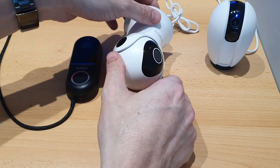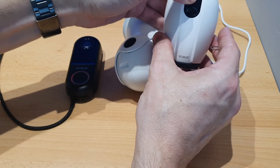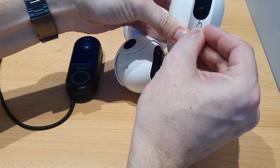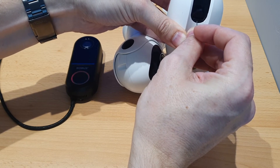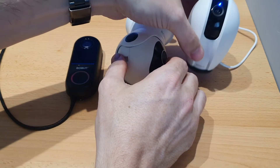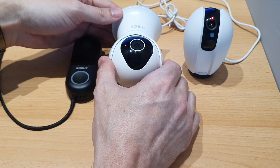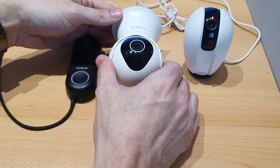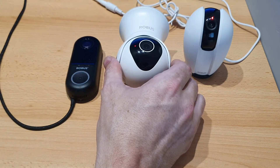That one is reset, and again you'll see the LED indicator change when it's fully booted up into pairing mode and it'll make that noise again. For the indoor camera, if we just rotate it back, there's a little button in here to reset — press and hold. There we go, that's all three back into pairing mode.